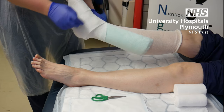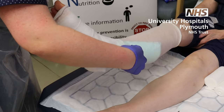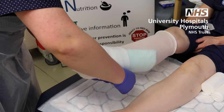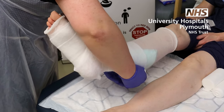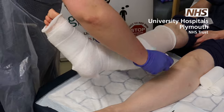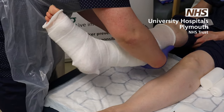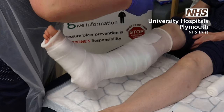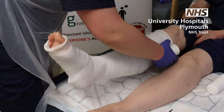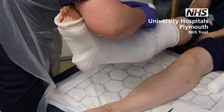This gives you a figure of eight, and then you spiral up the leg doing a 50-50 overlap. This cotton wool layer is really important because not only does it offer protection to the skin, but if you've got patients with very thin legs or vulnerable tibial crests, it helps protect them and also gives some shaping to the leg. Never be too scared to put as much padding as you need.